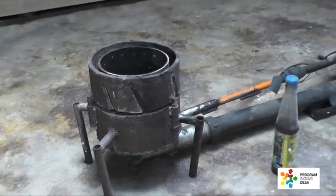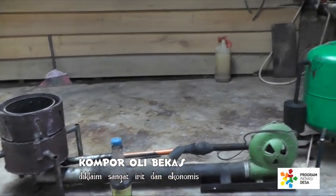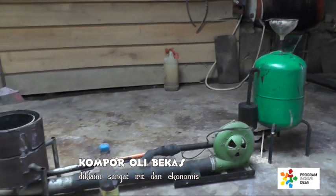Pada saat ini saya akan memperkenalkan penemuan saya yang saya rasa sangat bermanfaat bagi masyarakat, yang saya beri nama kompor olivikas. Kompor ini memanfaatkan limbah oli sebagai bahan bakar, dan kompor ini sangat irit dan sangat ekonomis.